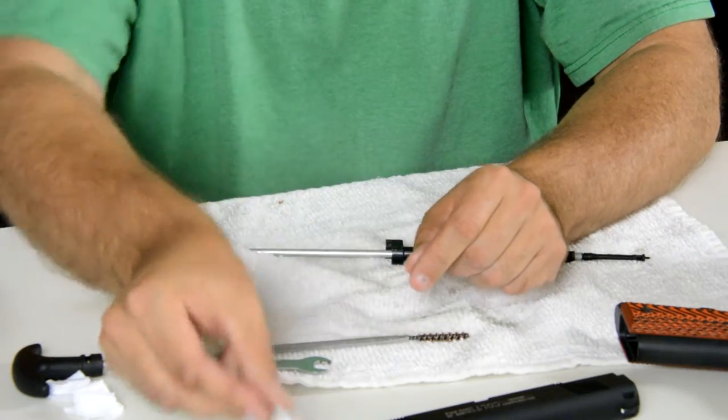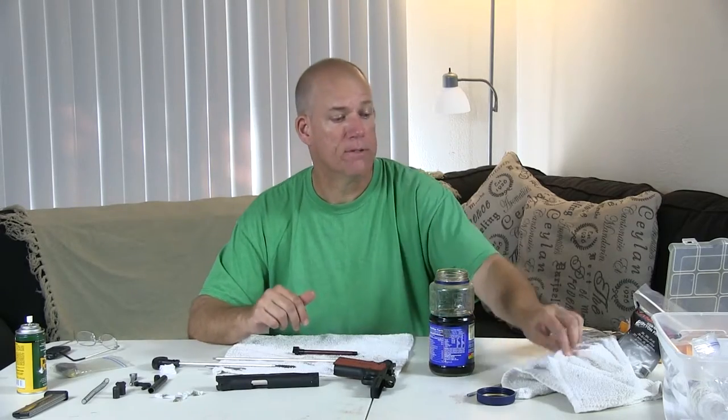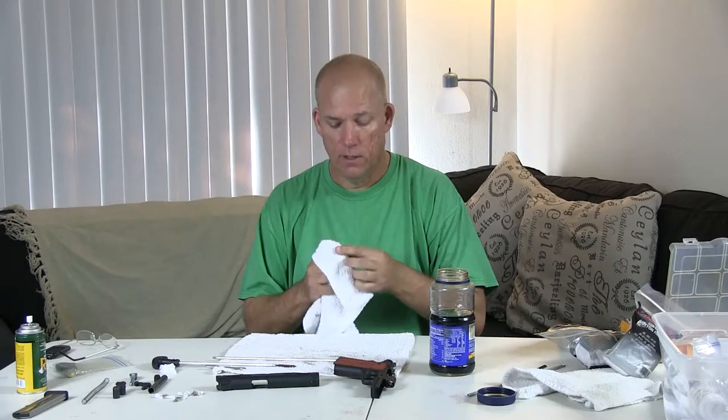You can see there's still a little dirt there, and I'm not anal about getting every little bit of grime out of my barrels. Some people are — I'm not a perfectionist when it comes to that.